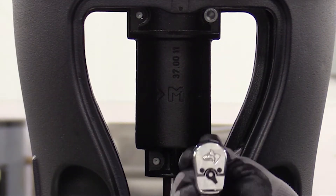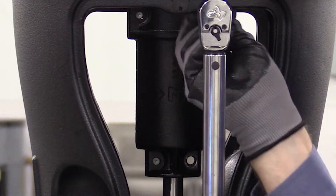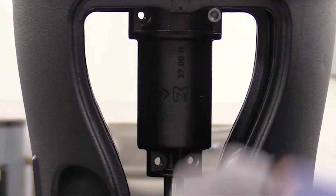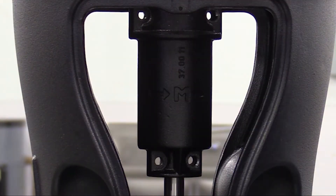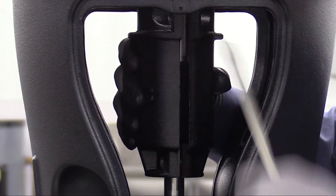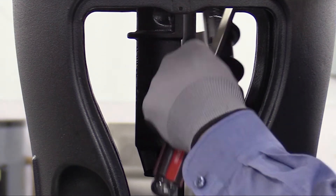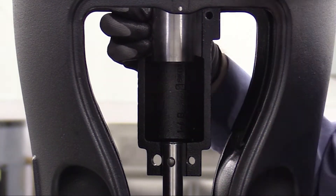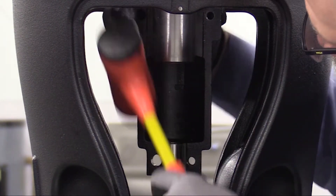Next we'll use an 8 millimeter hex tool to remove the M10 coupling bolts. Rotate the coupling and remove the other two bolts. Remove the coupling halves. If the coupling is stuck to the shaft, you may need to use a screwdriver to pry the coupling halves off. On some occasions you may need to use a rubber mallet to remove the opposite coupling.